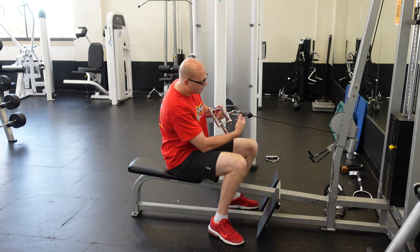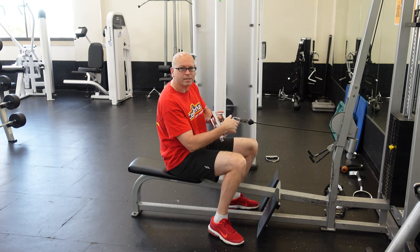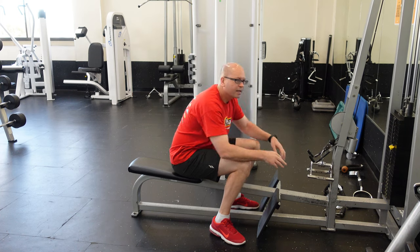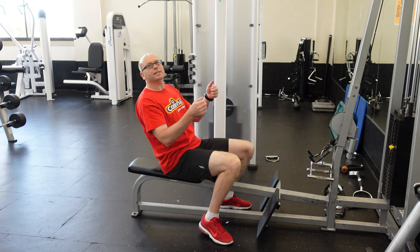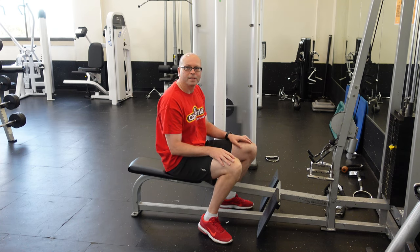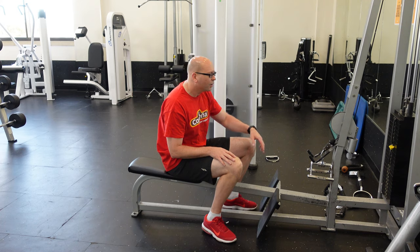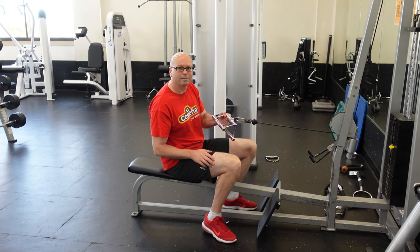Another safety tip for all cable exercises: make sure that the clip is fully closed — you don't want it to be open at all. We had a person here where the clip bent and released, and this guy ended up on the ground at the same speed as the weights dropped. Three people were around him, heard the weights drop, looked over, and the person was already on the ground. So when doing cable exercises, always make sure the clip is closed.